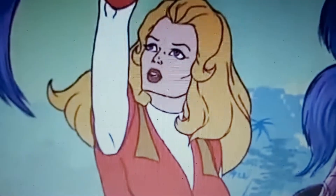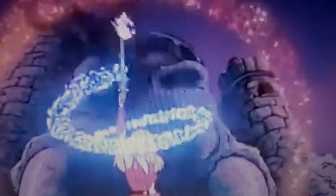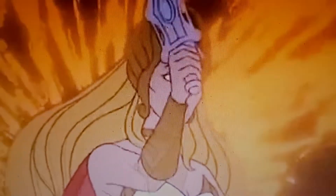For the honor of Greyskull! I am She-Ra!